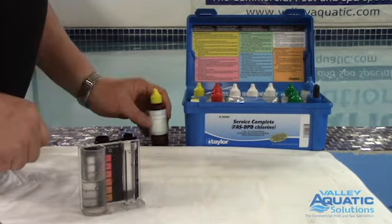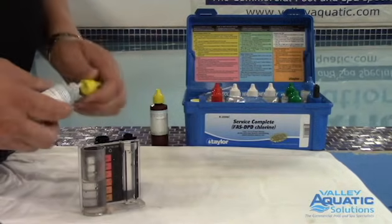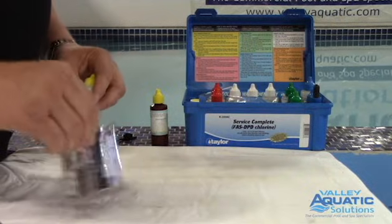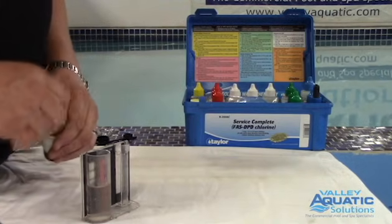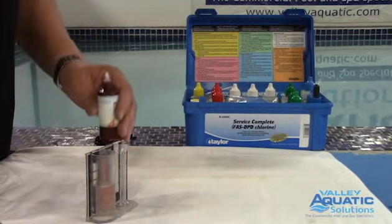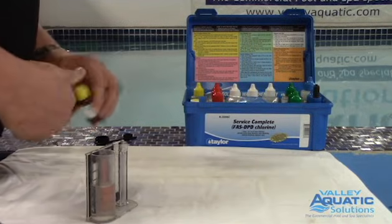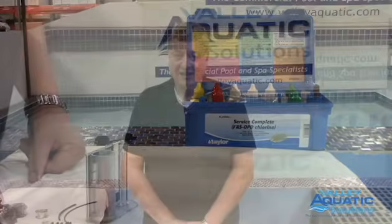Now I want to do combined chlorine. I'm going to use the other bottle in the test kit, R-0003. Five drops — point the bottle straight down, give it a swirl. There's just the slightest essence of pink in our test tank, which has very little combined chlorine. I'm going real slowly and put one drop in — that cleared it up. The multiplier for this test is 0.2 as before, so one drop means the combined chlorine is 0.2 parts per million. A lot of codes say the maximum combined chlorine level is 0.8 or 1.0 parts per million, so be aware of what your local code says for commercial pools. Thank you for watching, and stay tuned for more instructional videos from Valley Aquatic Solutions.